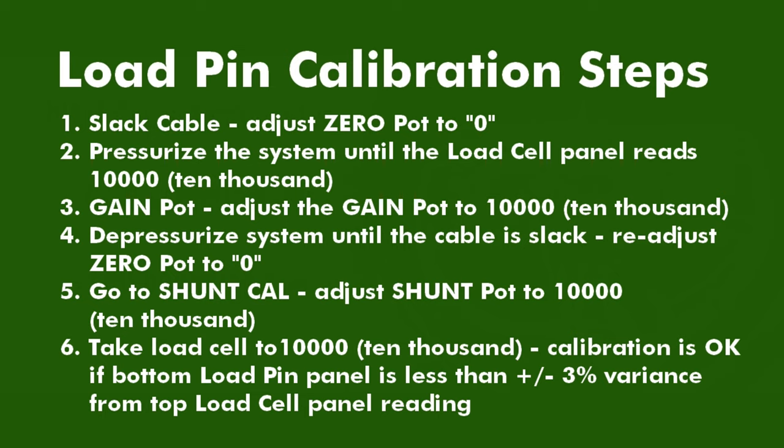Finally, re-pressurize the system so that the top load cell panel reads 10,000. Note the reading on the bottom panel. If the bottom load pin panel is within plus or minus 3% range variance of the top panel, then the load pin is properly calibrated. For instructions on how to operate the panel itself, see the instruction manual for each panel.